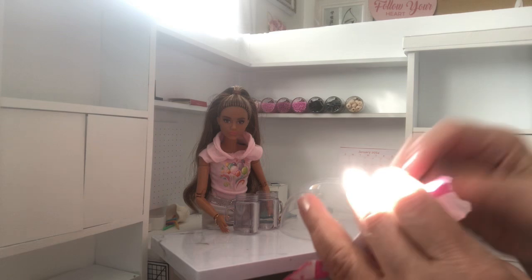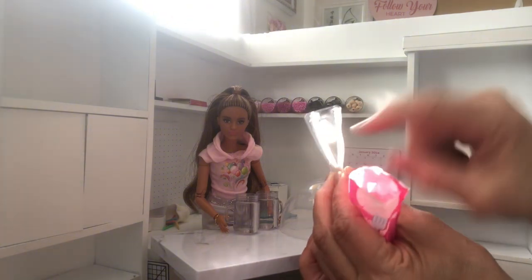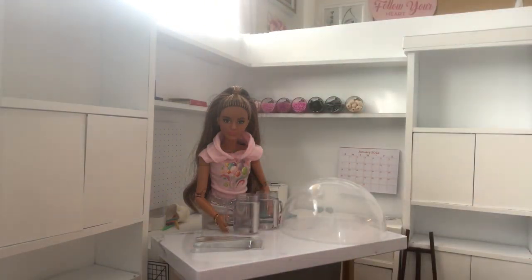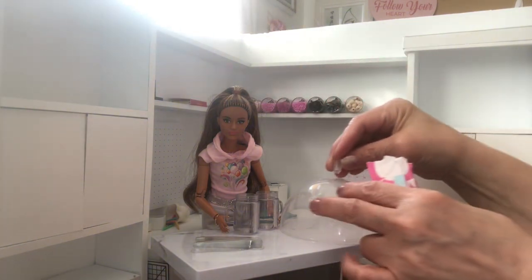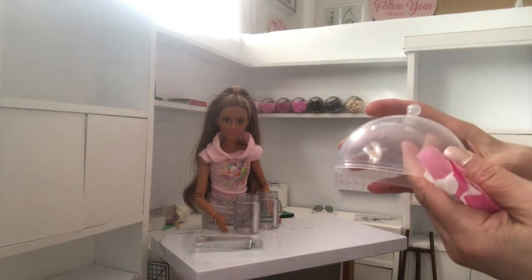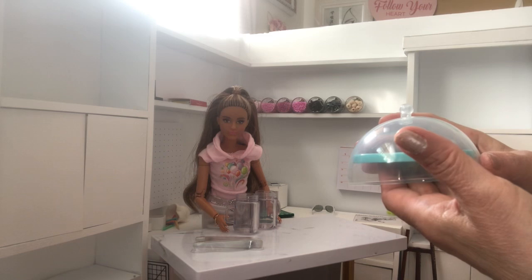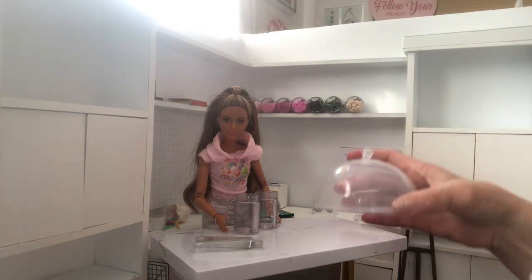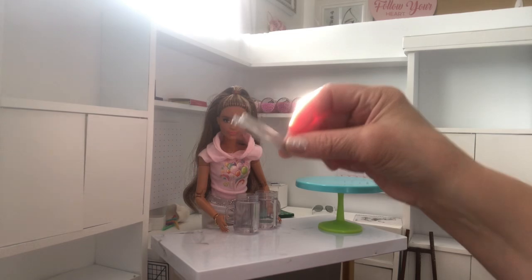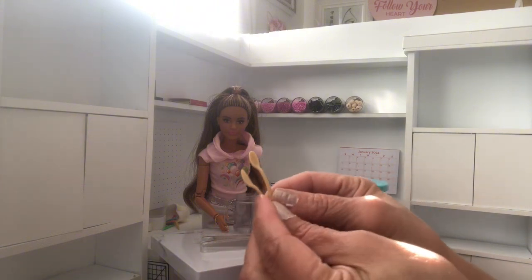I'm not going to make this on camera with you guys, but I am going to show you everything that you do get. So this little thing right here - that thing that fell off. These are the tongs, or whatever they're called. So this little thingy right here, you can put it in there, and you can put this on the table.